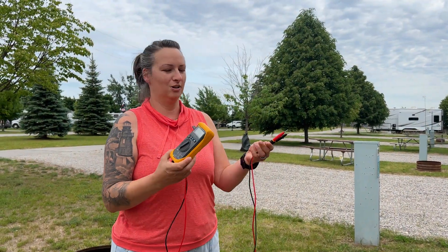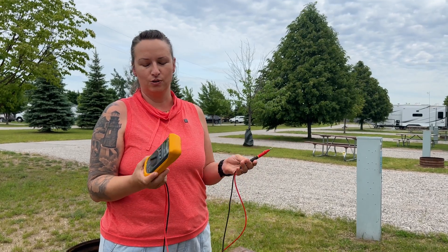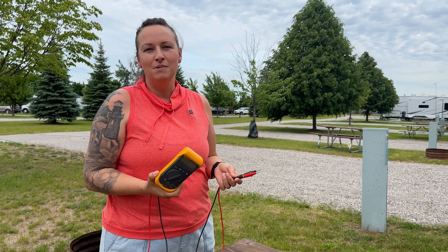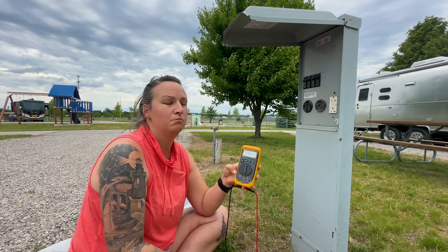For those who haven't seen one before, this is a multimeter. This is a pretty basic one we keep in the truck; we have a fuller-featured one for other tasks. If you're just testing voltage, any multimeter on the market will do — we'll put links in the description. If you do not have one in your arsenal, you absolutely need one. Any time you're having a power issue with your rig, a multimeter helps you diagnose the problem. You always start at the pole — the source of power — and work your way back from there.